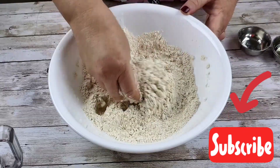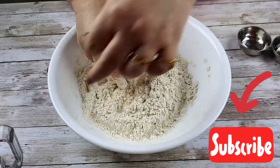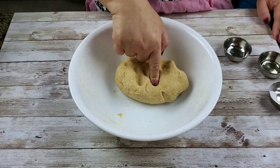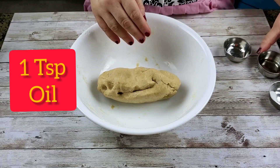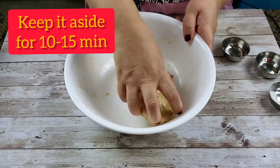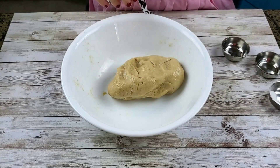We are going to roll a soft dough — we don't want really hard dough, but not really soft dough either. I'm adding water very carefully and kneading the dough. I've just kneaded a soft dough. Now I'm going to put some oil on it so it won't dry out, and I'm going to keep it aside for 10 to 15 minutes for activating the gluten in the wheat flour.